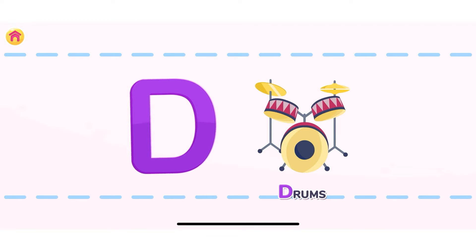Let's move on to the next letter. This is the letter E. Let's assemble the letter E. Well done! E!